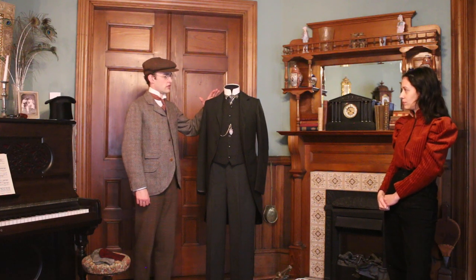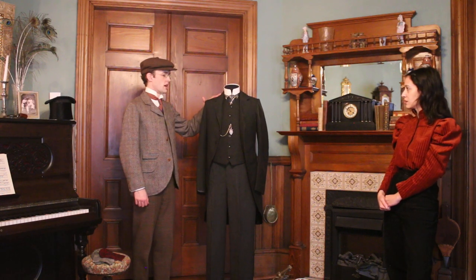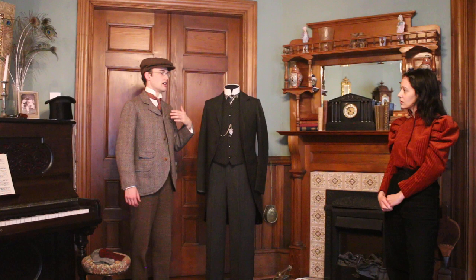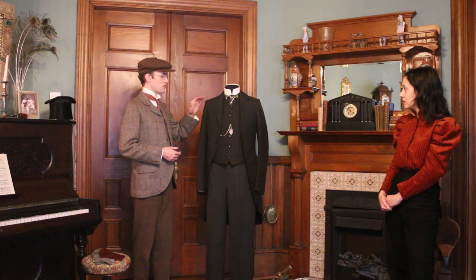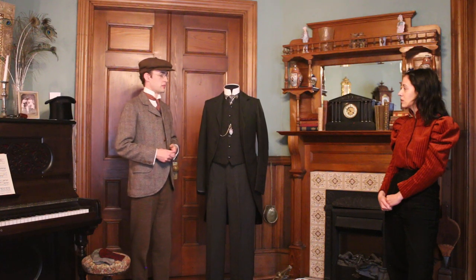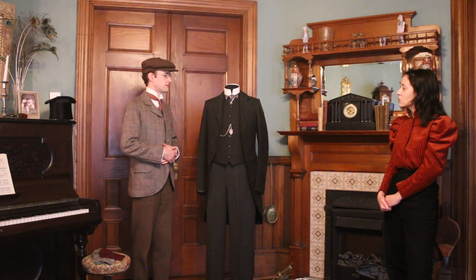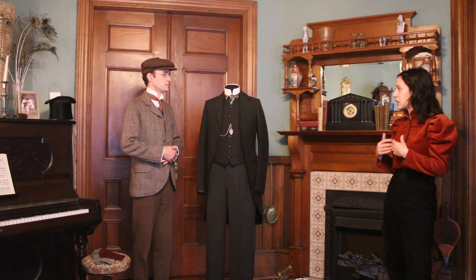Suits were usually dark colors: blacks, dark blues, browns, grays. But they could go into lighter shades in summer. For tweeds there were actually quite a few different colors — dark green suits, bottle green. There are always exceptions; I've seen a pale blue wool suit that I think was French.